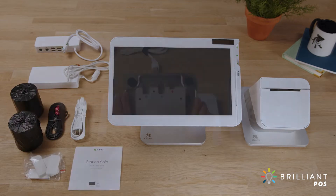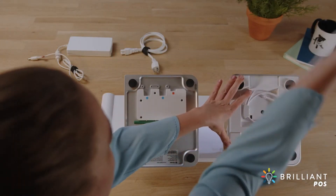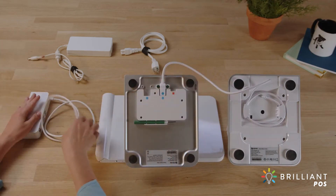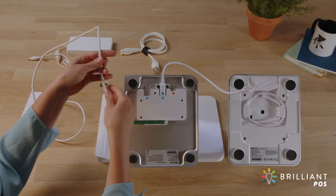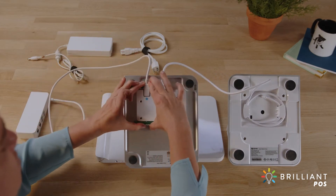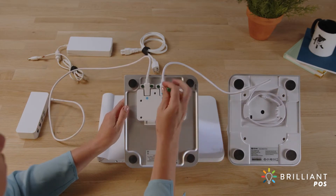Let's get your Solo connected. First, connect the receipt printer cable to the bottom of the Solo and connect the hub to the second connector. With the provided screwdriver, secure the connectors to the device.